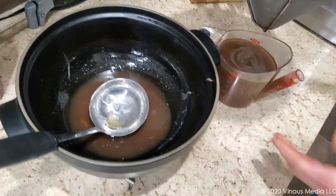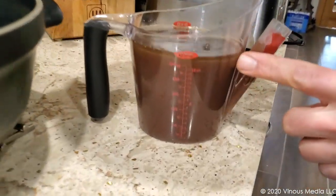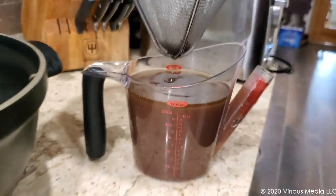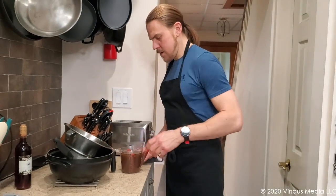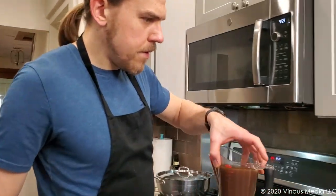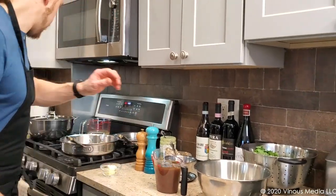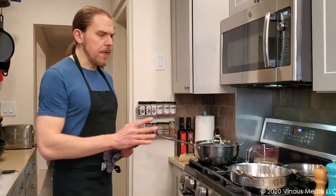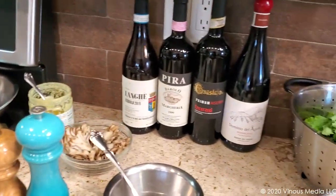While that cools, the fat is going to separate to the top. And then we're going to start cooking this down on our stovetop. That needs a little time to separate. So while that's happening, let's talk really quick about wine pairings.